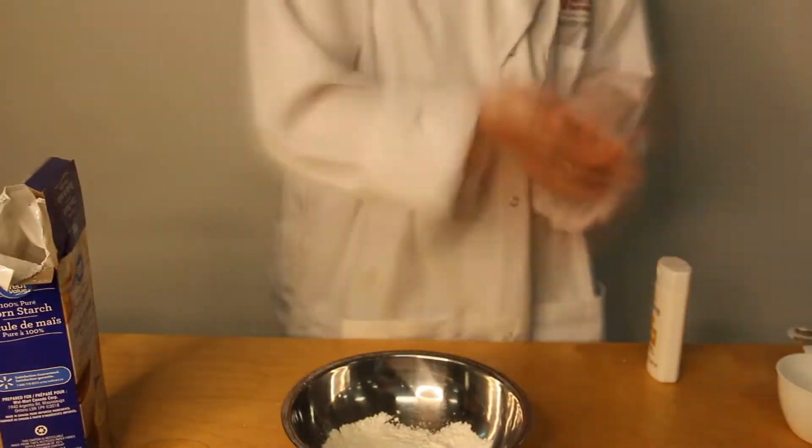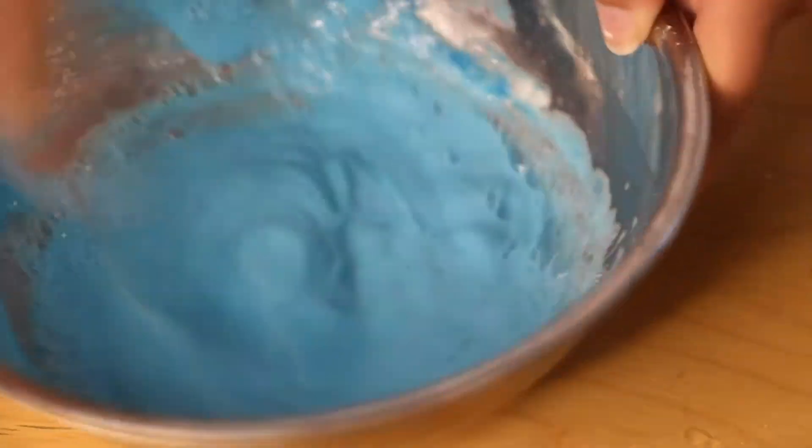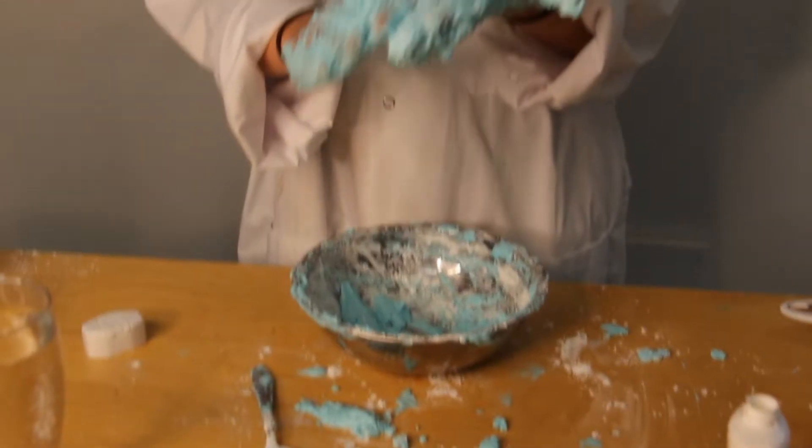I started by putting in one quarter cup of cornstarch and mixing it with half a cup of shampoo and five tablespoons of water. We weren't getting the results I was hoping for, so we tried adding more water and cornstarch but it just ended up making more of a mess. So obviously this didn't work well for me, but hopefully you guys get better results. We can just move on to the next one.